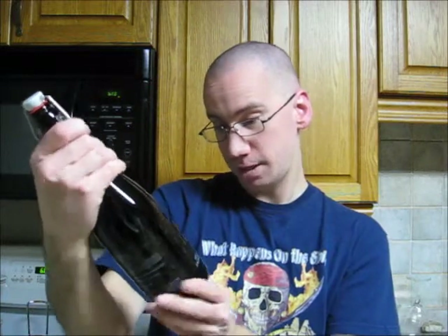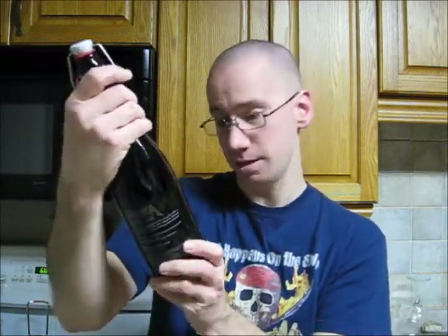And Gary's the head brewer up there. Well, this comes in a 750ml bottle, it's a strong beer, and they've even got the vintage for 2010. So it comes in at 6.4% alcohol, which is higher than usual for a lot of beers, but it's nothing too out of the ordinary.